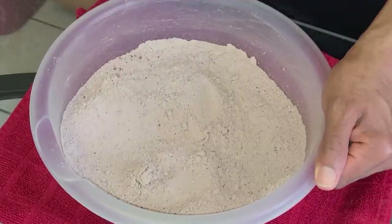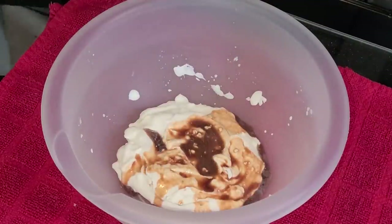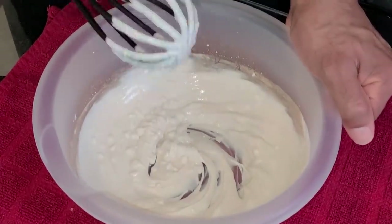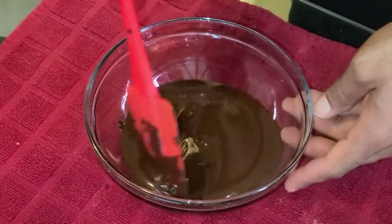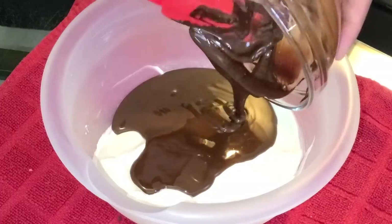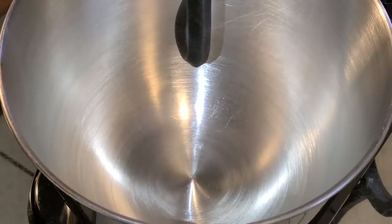In a separate medium-sized bowl we're going to add one cup of sour cream at room temperature, two teaspoons of vanilla extract, and two teaspoons of butter extract. Give this a quick stir. Break four ounces of unsweetened baking chocolate into a small glass bowl, place in the microwave and melt it on high for one minute. Add that melted baking chocolate — four ounces, that's a half cup — into the sour cream and whisk until combined. The mixture will be pretty thick; that is normal.